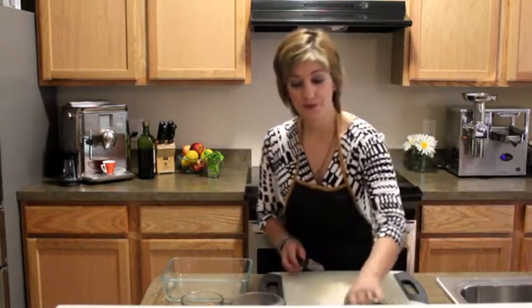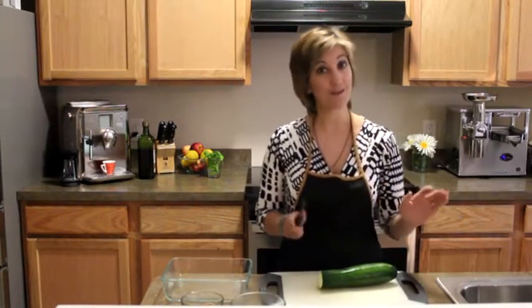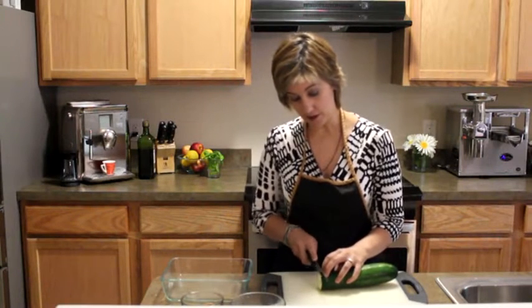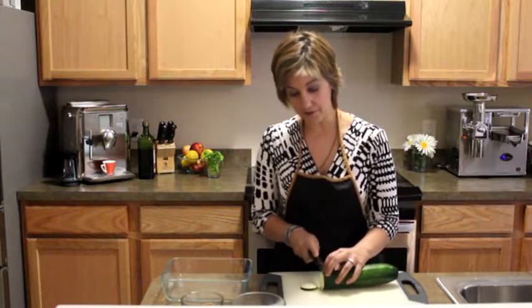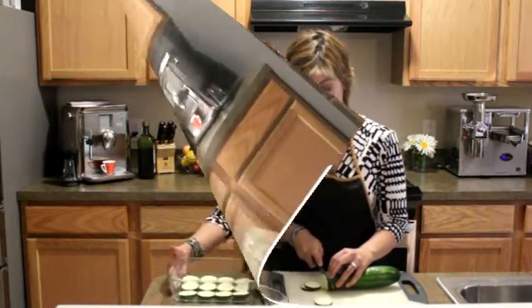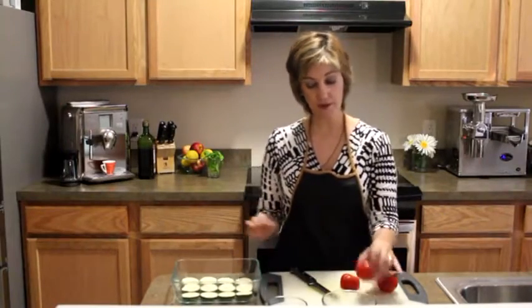So the first thing we do is take your zucchini, and I always recommend trying to get organic if possible. That way you don't have to worry about pesticides and all that lovely stuff. And you want to slice them to about a quarter of an inch. So you can see I have them here and I'm going to place some tomato slices on top.